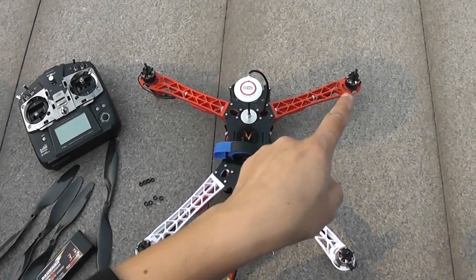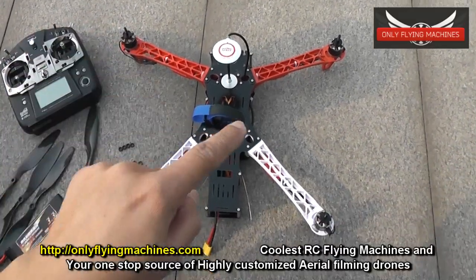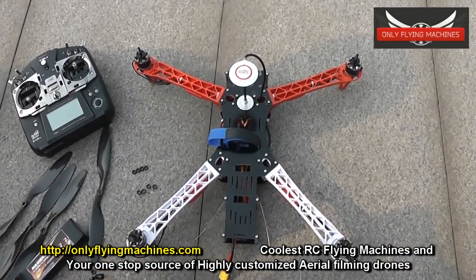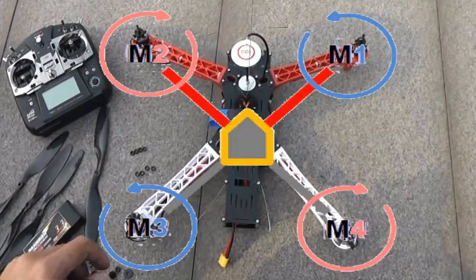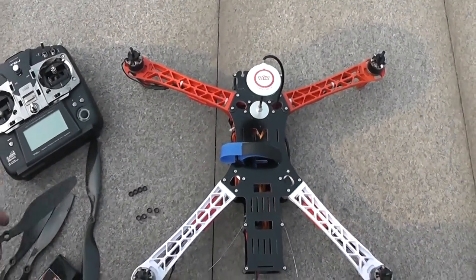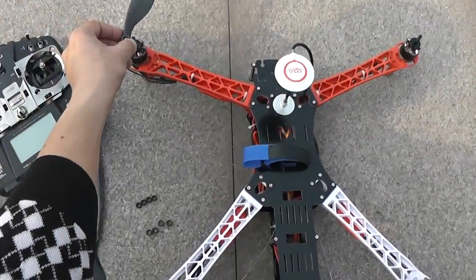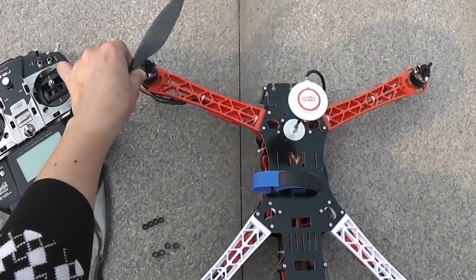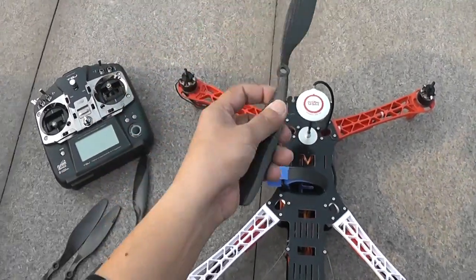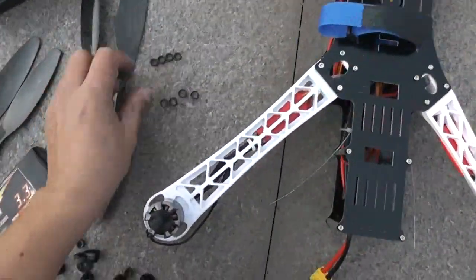Now, before mounting the propellers, look at the quadcopter layout. The front-right motor spins counterclockwise, front-left clockwise — follow the same pattern for the rear motors. You can check the diagram in the NASA user manual. Make sure your propellers are fitting correctly: when spinning in the right direction, they should blow air downward. If a propeller is mounted backwards, it will throw air up and the quadcopter will crash.